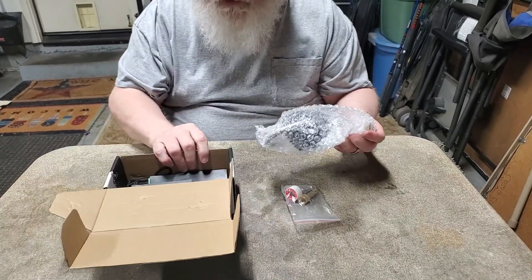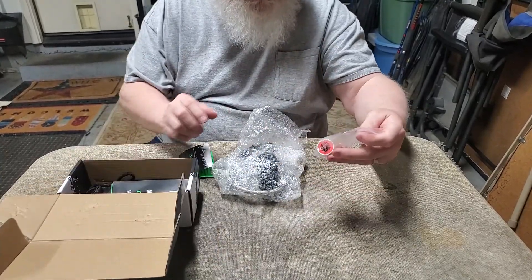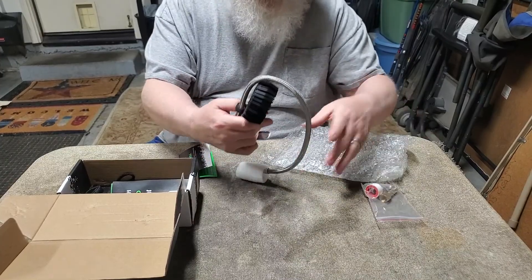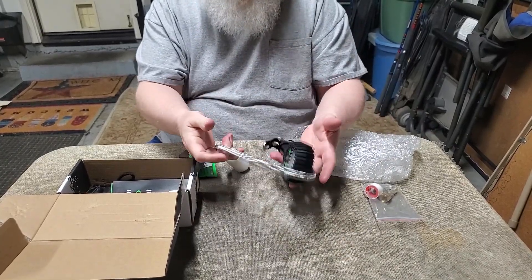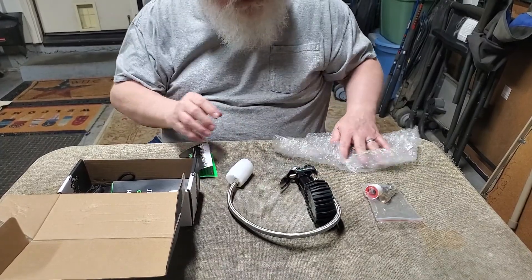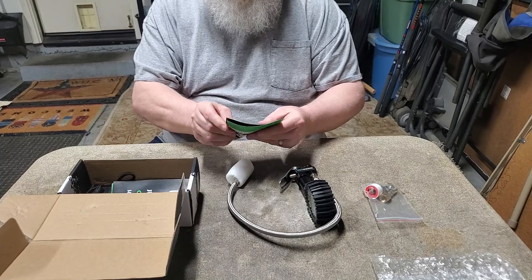Open up the box, let's see what we got. Some attachments. Very nice — it's got a good weight to it.